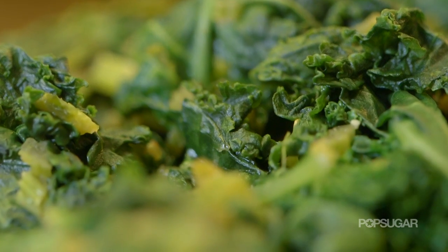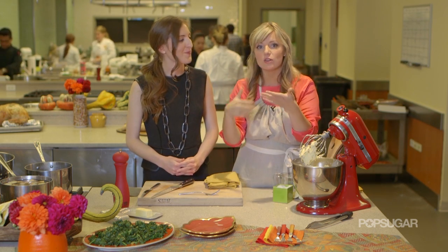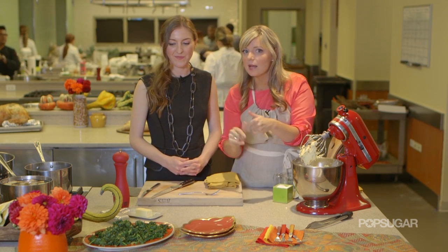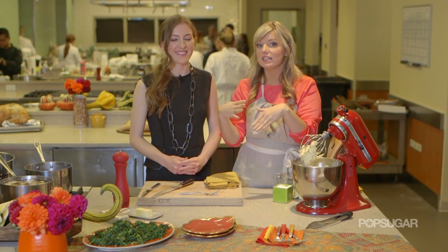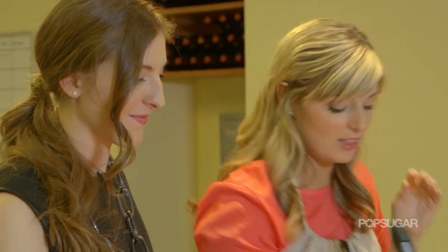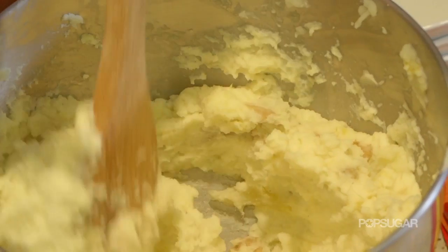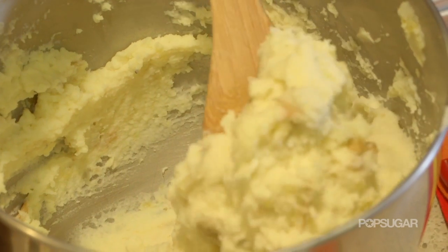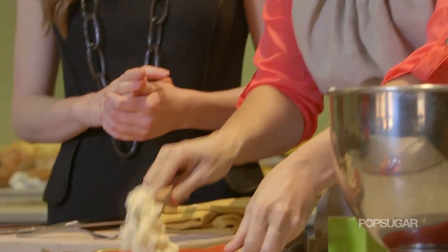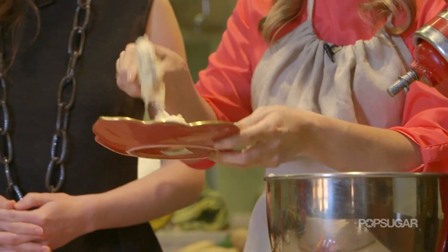I don't throw anything away, so I take the stems, chop them up, and sauté those first because they take longer to cook. After they're nice and soft, I put the leaves in, then the miso — it really is very simple and the perfect complement to the potatoes. My favorite utensil to use in the kitchen is wooden spoons — they're inexpensive, durable, almost everybody has them, and you can cook and serve with them, so you do less dishes.